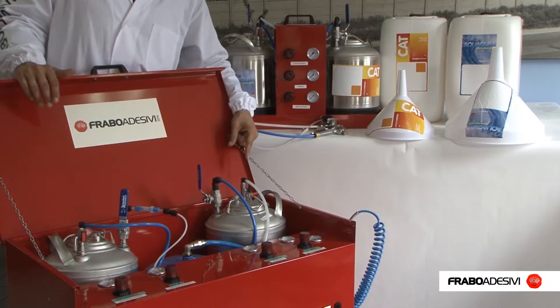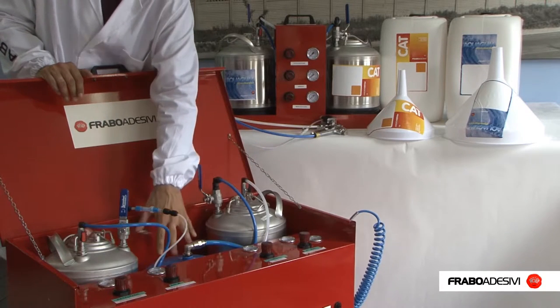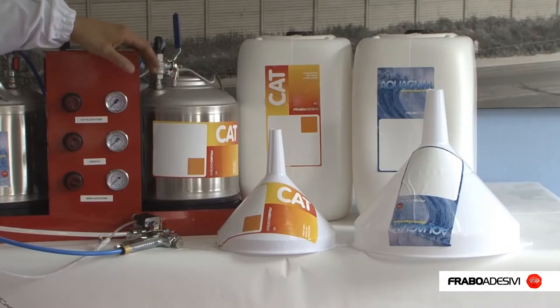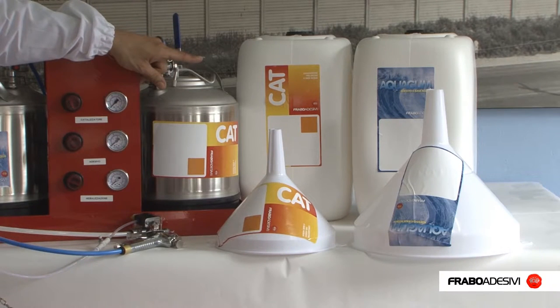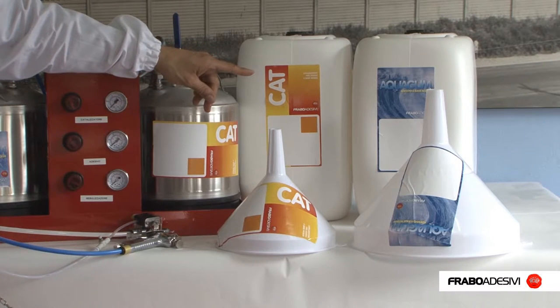The standard system features two 21 kg pressurized drums, a compressed air compensation diaphragm, and the possibility of connecting two spray guns. For both the Mini and standard systems, 22 kg net weight tanks are recommended for the catalyst and 24 kg net weight tanks for the adhesive.